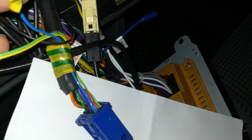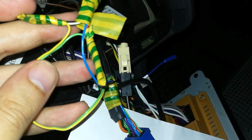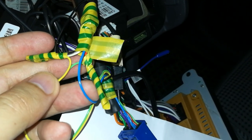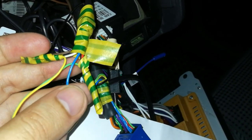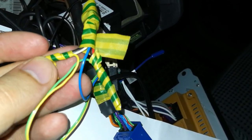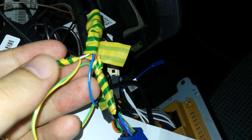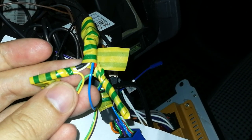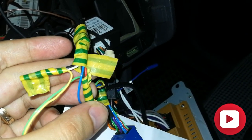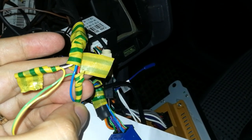Here I will also show you how I soldered them to the AUX cable. The blue one is going to ground. The yellow one is going to the white cable of the AUX cable pencil, and the green one is going to the red cable of the AUX cable.